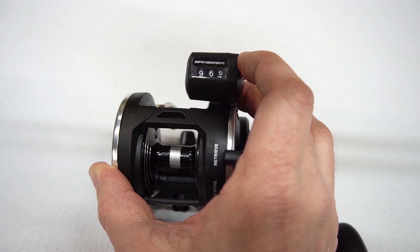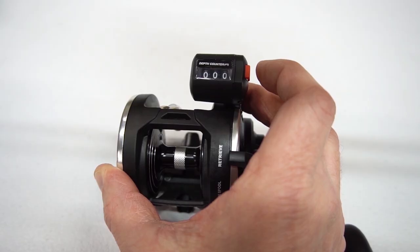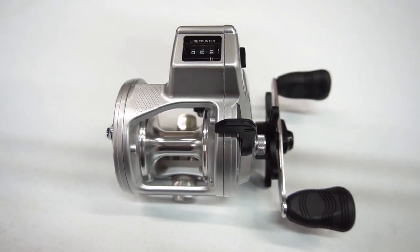Line counter reels have a device where you can visibly see how much line you have out and reset it at any point. Very handy when used with precise trolling.